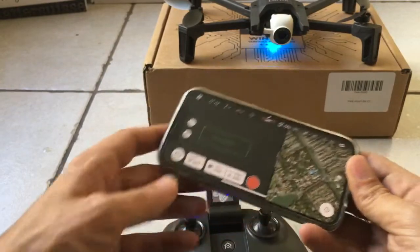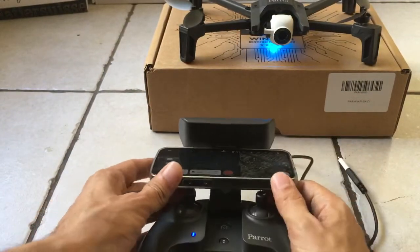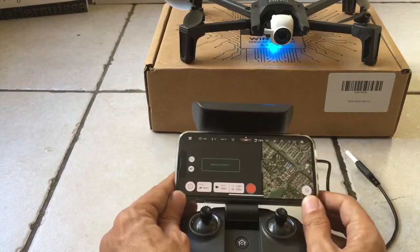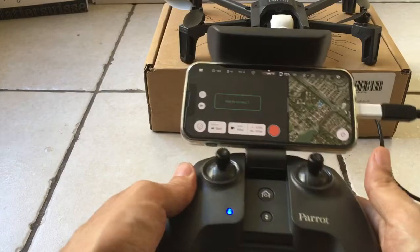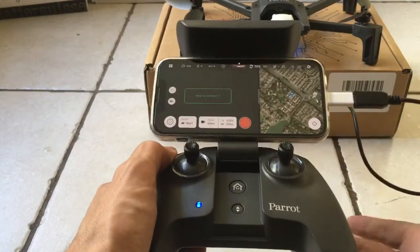Let's go back into Parrot, and supposedly now the controller is in some way or form connected — maybe, I don't know. We're on the Wi-Fi, so that should help, maybe. Let's stick this back in. So the phone recognizes the thing, but does the thing recognize the thing? I don't know.